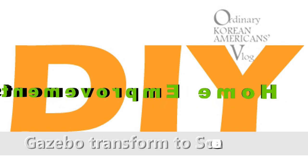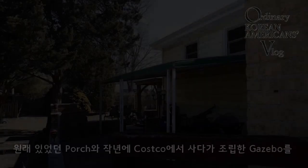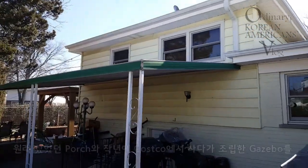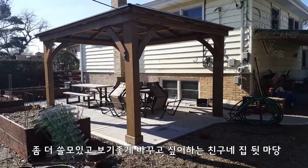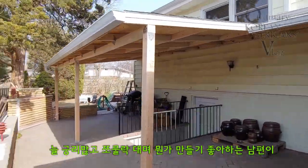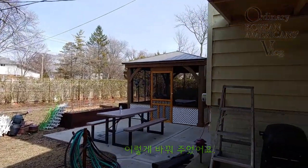Welcome to a Korean-American vlog — DIY gazebo transformed to screen room. My front porch — she wants to change her gazebo and side porch to look good and enjoyable, especially in summertime. My husband, nicknamed MacDiver, renovated it and it looks like this now.